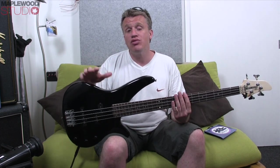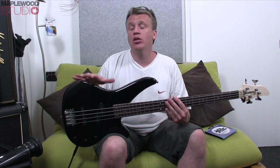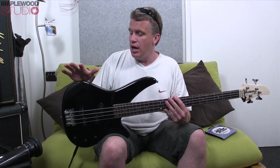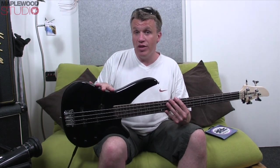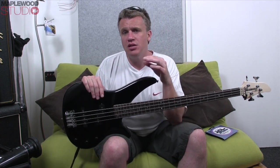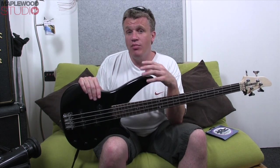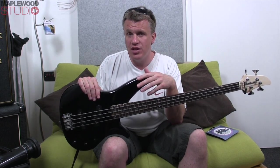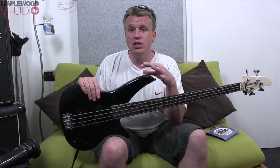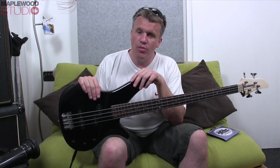The body material — there are three listed on the Yamaha website: Alder, Agathis, and Nato. There's no way of telling what this particular one is made of. However, if you go to the Yamaha website you'll see a selection of colours the RBX170 comes in. A couple of them are transparent, and my guess would be that the more transparent finishes would feature something like Alder — a wood with a nicer grain underneath. That's just my guess, I might be wrong.